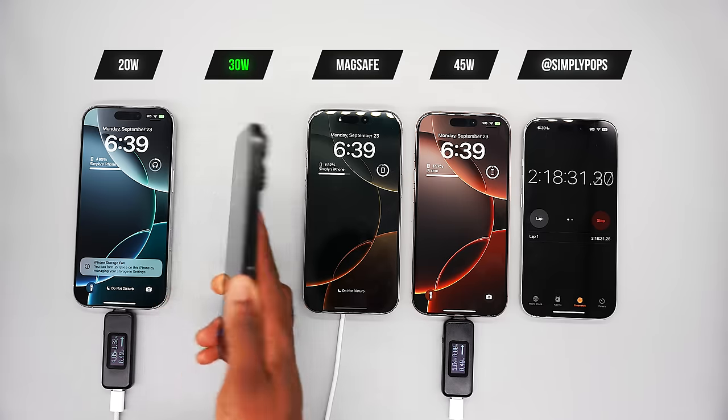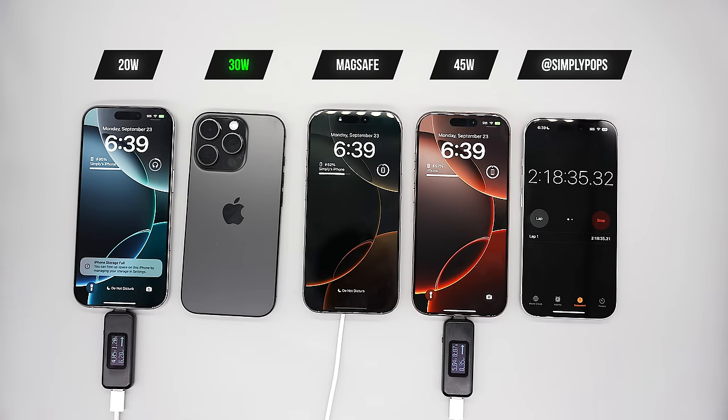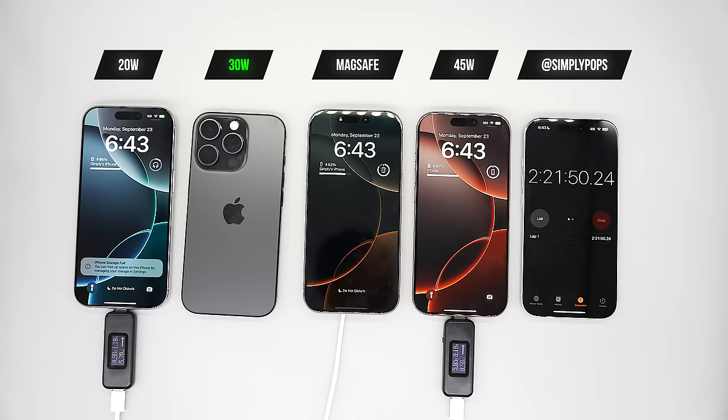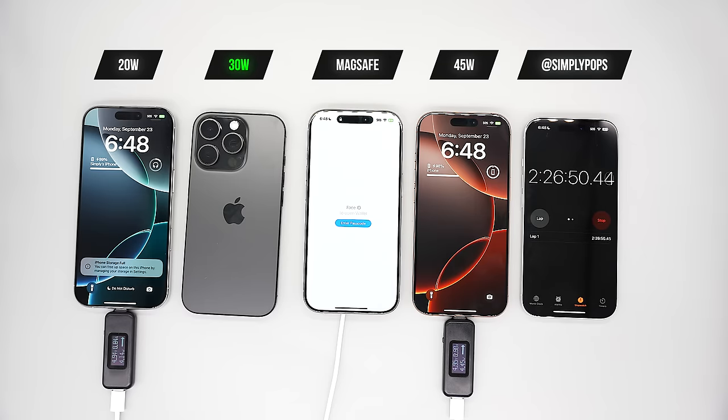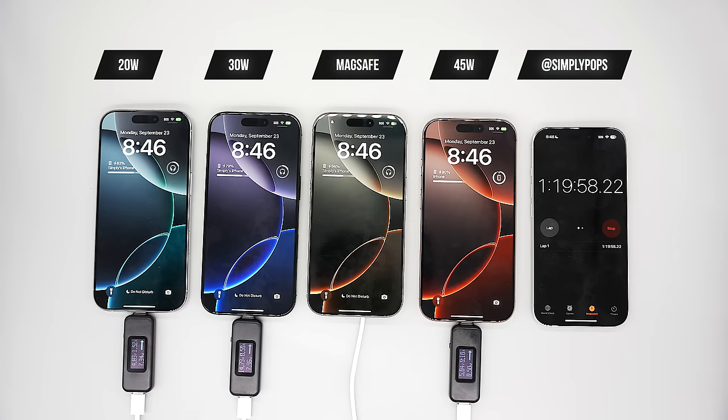There's really no meaningful difference — you might want to go with the 30-watt. It keeps the device cool and charges the fastest as you can see. I'm surprised that the 20-watt and 45-watt ended up at basically the same percentage, and MagSafe's result is to be expected.